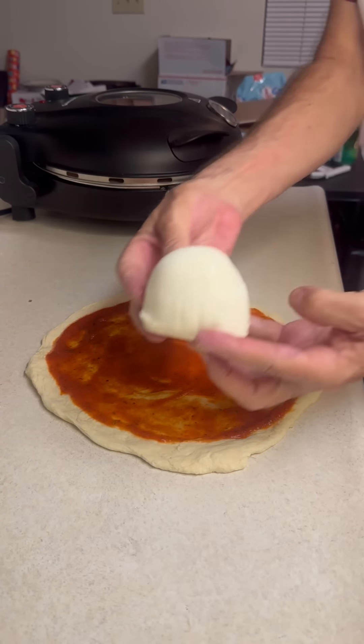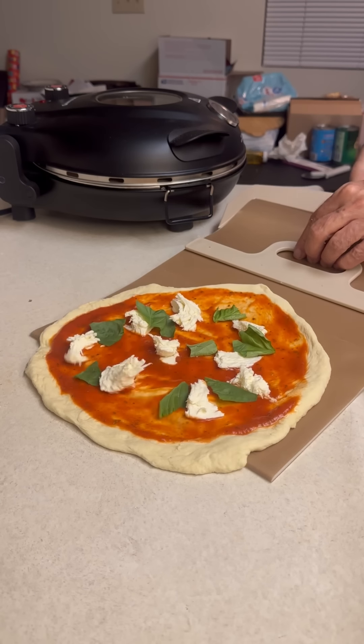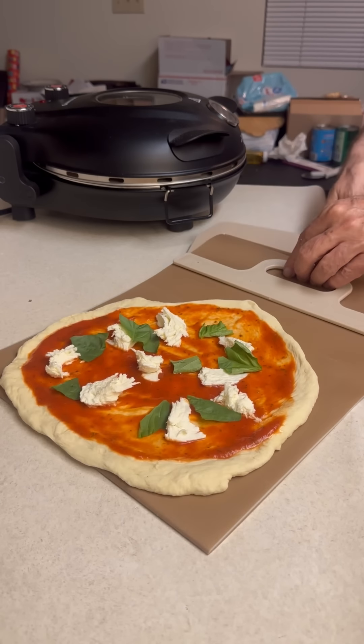There's my dough. I'll be honest, I didn't make this dough — I bought these dough balls locally. So I'm going to start by just kind of stretching it out. I let this dough sit out for the last couple hours, so we're just going to slowly stretch it and work with it. I don't have to get it real big; this only makes about a 10-inch pizza.